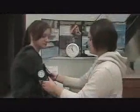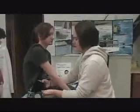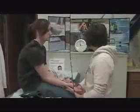Now we're going to do her regular pulse.